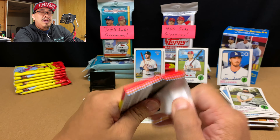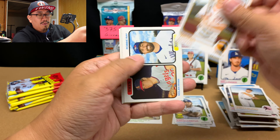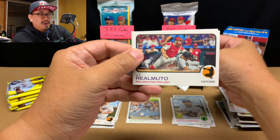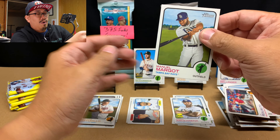Dominic Smith, Kevin Gausman, Josh Naylor, Kenley Jansen, Yoshitomo Tsutsugo, Connor Wong rookie, and a Then and Now of Nolan Ryan and Robbie Ray. JT Realmuto and Manuel Margot.